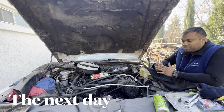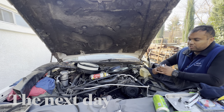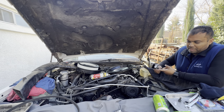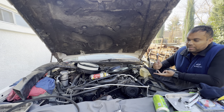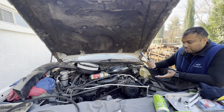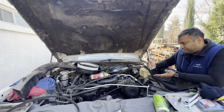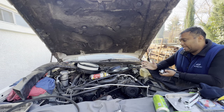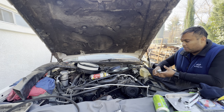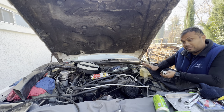I'm putting the front end of the engine back together — all the accessories: power steering, the air pump, the alternator, the AC. The AC doesn't work, but putting it in anyway in case it gets replaced or converted from R12 to R134 in the future — conversation for another day.